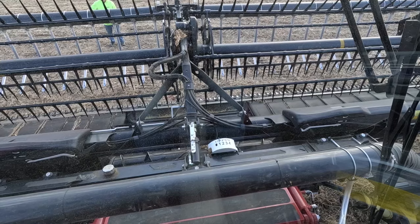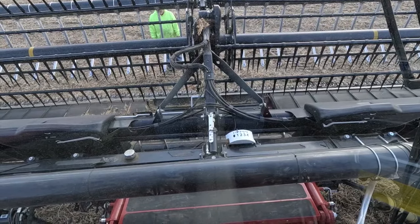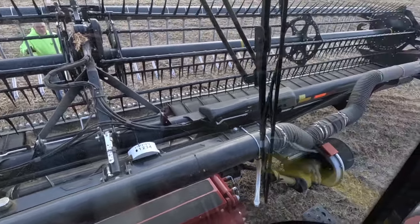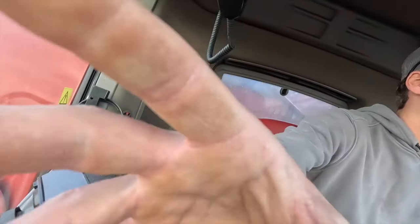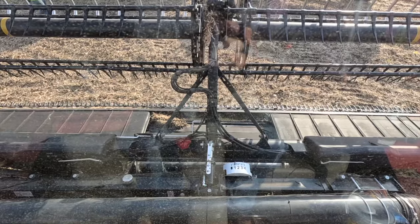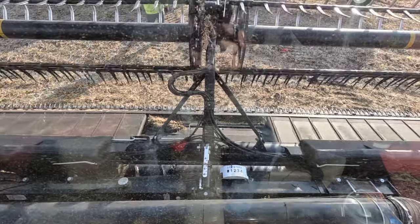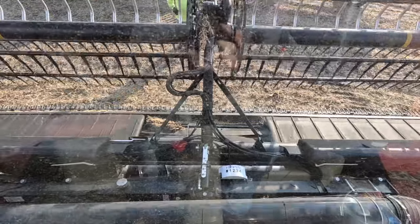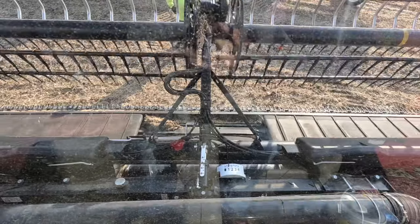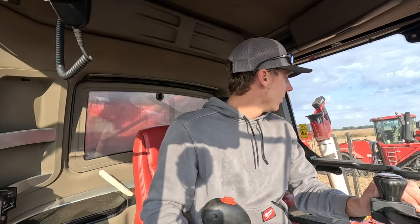All righty, let's run it and see. It ain't running at all.